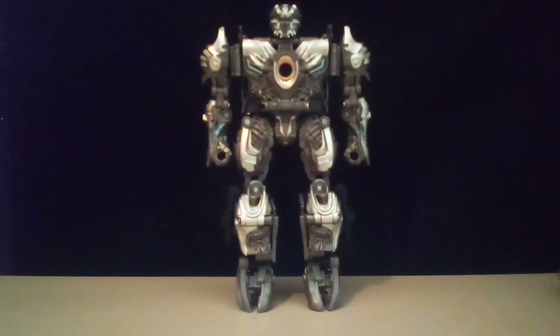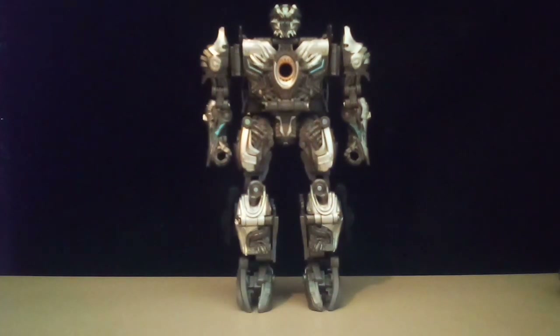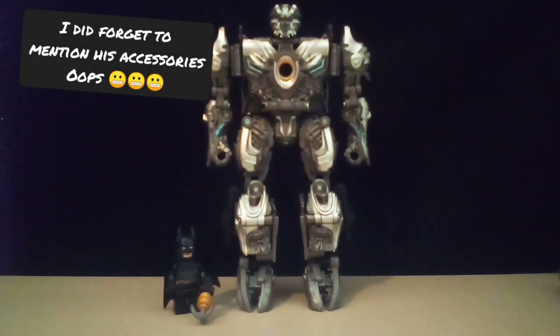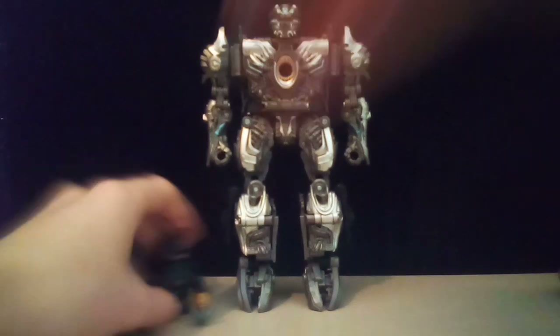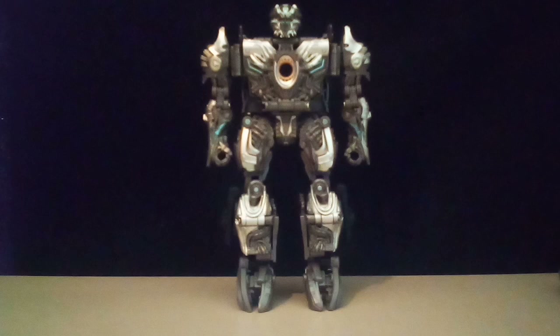And here is Dino. Here is Batman, and here's Bob. Hopefully you all enjoyed this video. I'm sorry if my videos aren't as up to quality as my older or more mid-channel videos, but hopefully you guys enjoyed this video. Peace.